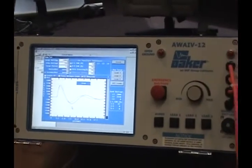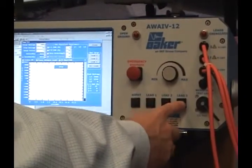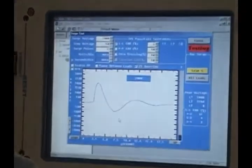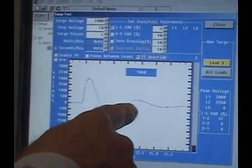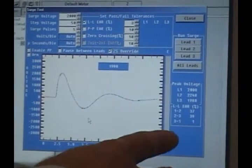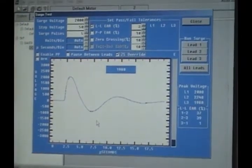4 bars, but this time since we're on lead 3, we're going to press lead 3. And as we press lead 3, we'll get that waveform pattern on the screen, nice and lined up. And now we've got a lead between 1 to 3 of 1%.